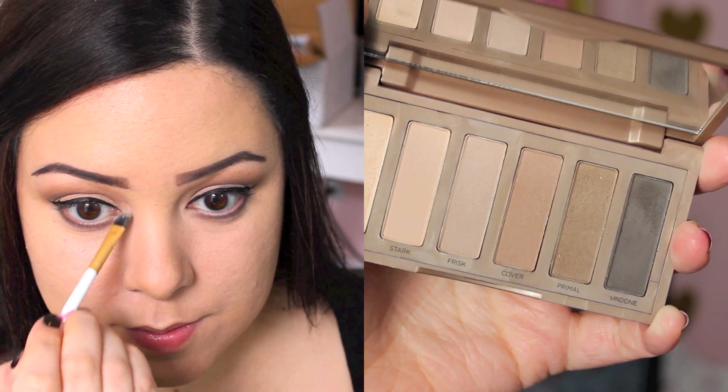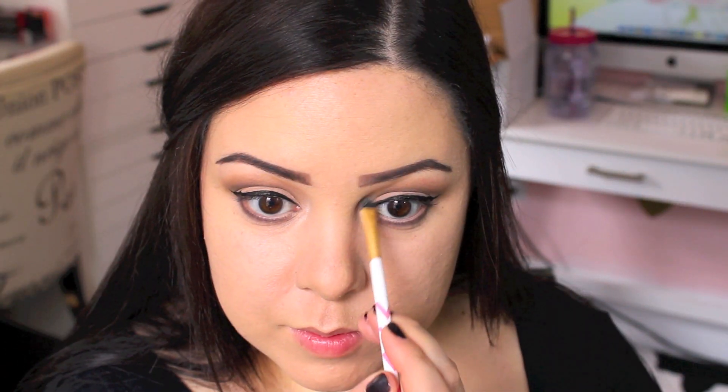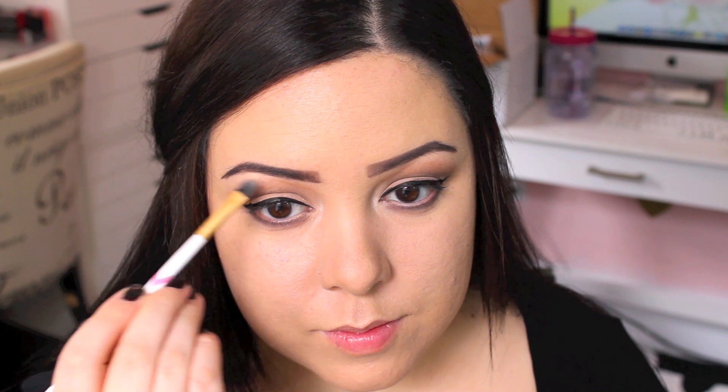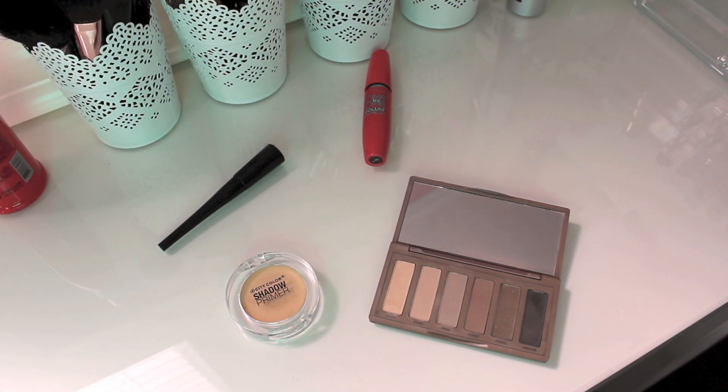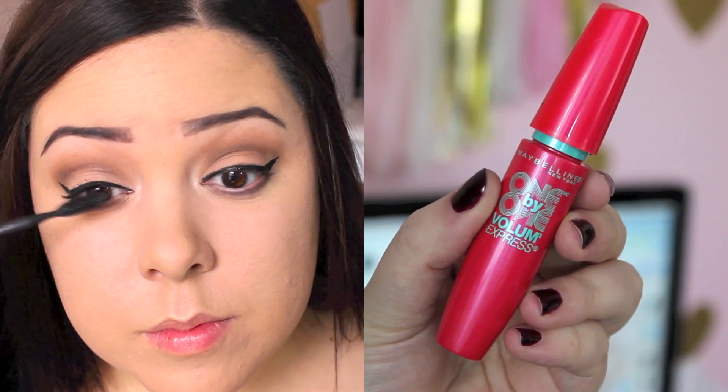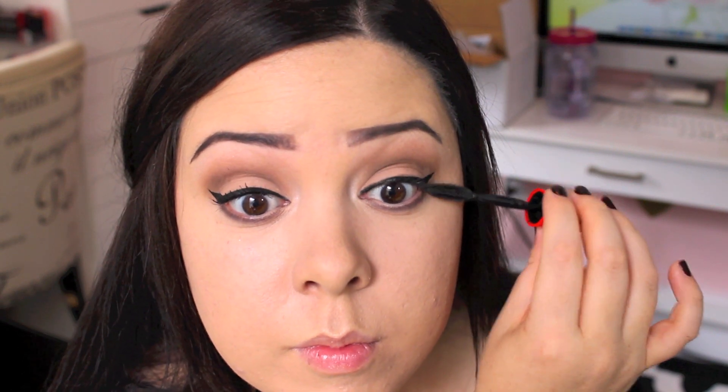I'm going to take the highlight shade, which is so beautiful — you can use this all over the lid as well, but I'm just going to use it in the inner corner and under the brow bone for a really simple look. Then I'm going to take my Maybelline 1x1 mascara. If you don't have time you don't have to apply false lashes, but I did have a few extra minutes today since it was a day date, so I did apply some false lashes — you can of course skip this step.